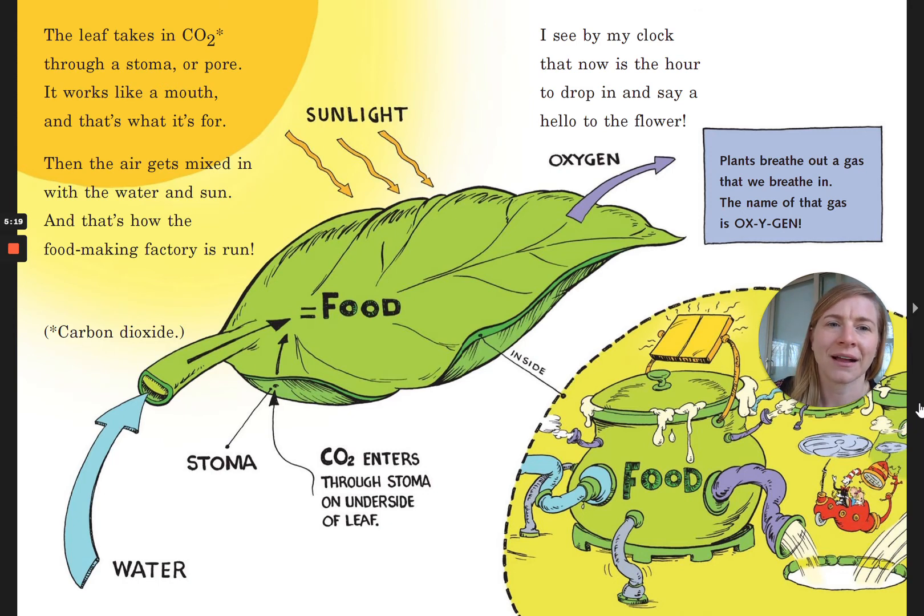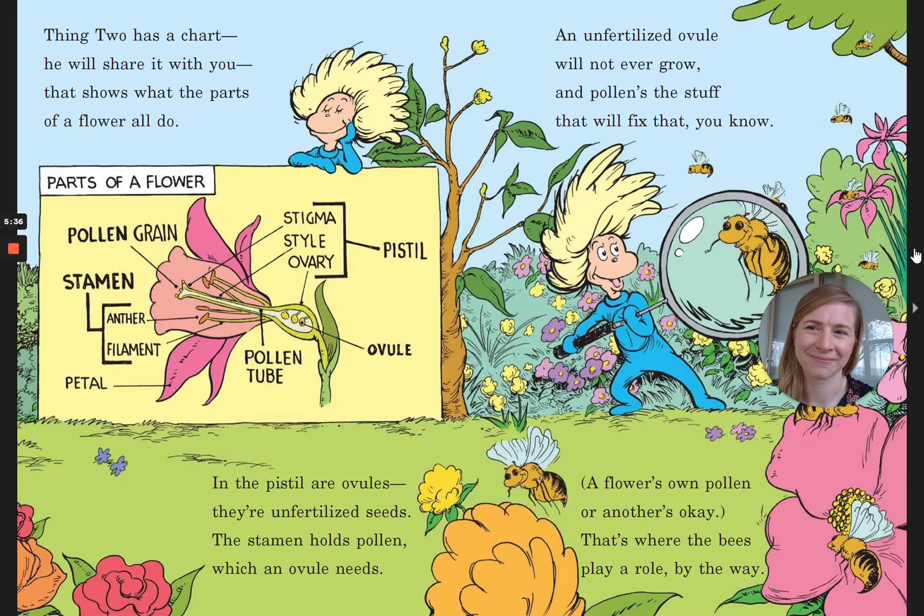I see by my clock that now is the hour to drop in and say hello to the flower. Plants breathe out a gas that we breathe in — the name of that gas is oxygen. Thing Two has a chart that shows what the parts of a flower all do. In the pistil are ovules — they're unfertilized seeds. The stamen holds pollen, which an ovule needs. An unfertilized ovule will never grow, and the pollen's the stuff that will fix that, you know? A flower's own pollen or another's, okay? That's where the bees play a role, by the way.